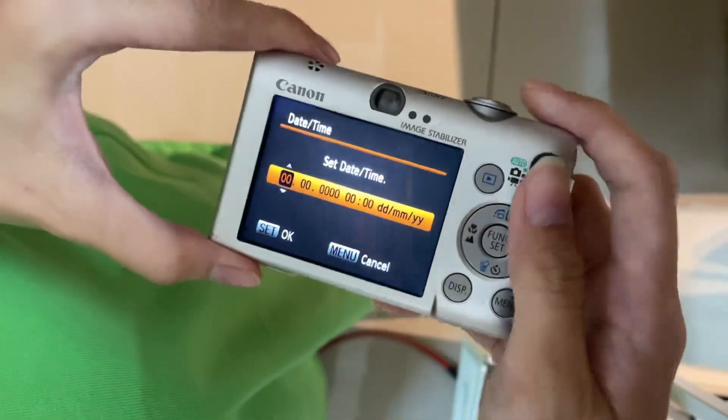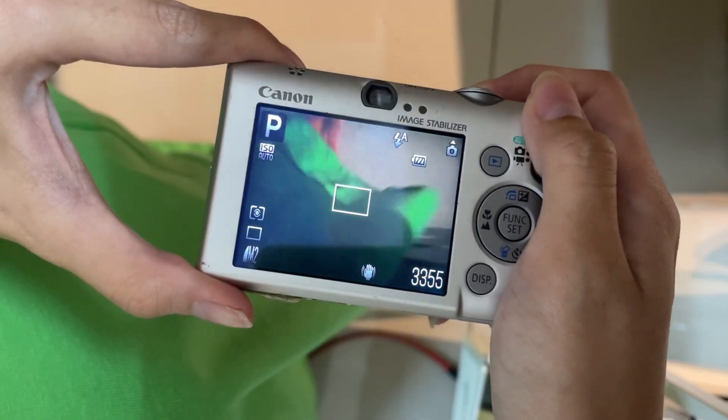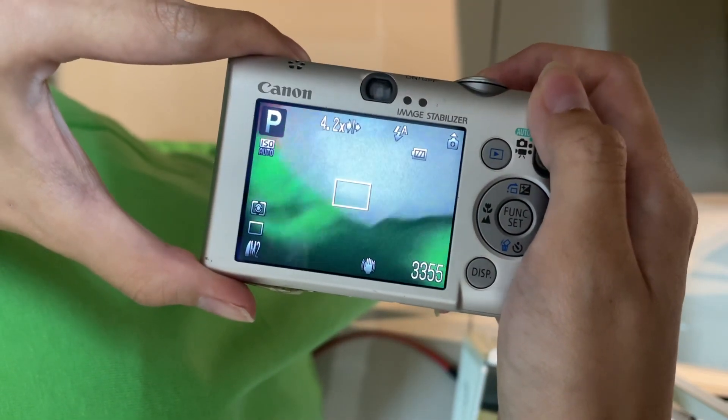The lens is clear, definitely. The screen is also all good. I'll zoom to maximum — there's no dust on the sensor.